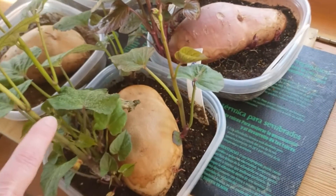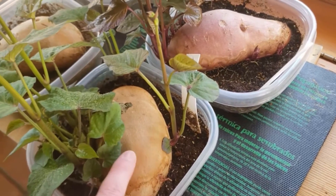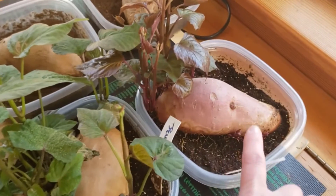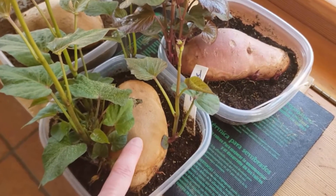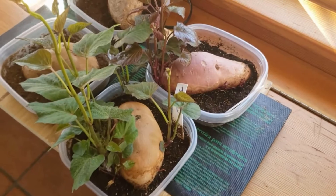When you look here, this is what's called a slip coming right off the sweet potato. These are two different varieties — a red sweet potato and an orange sweet potato. I'm going to break these off and put them into water to help them root before I put them into the ground.